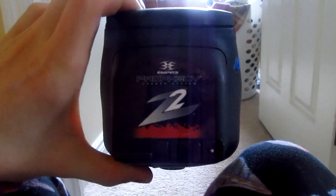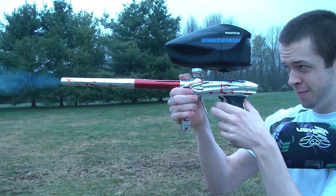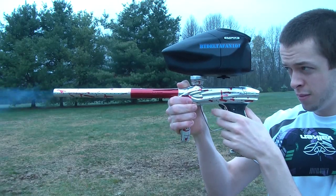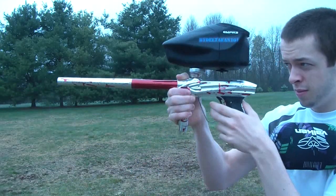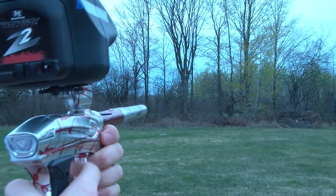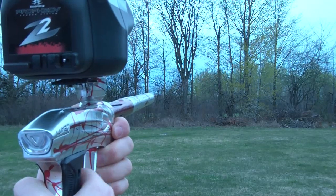So that's my video on the hidden modes, guys. Thanks for watching. I'll see you next time.